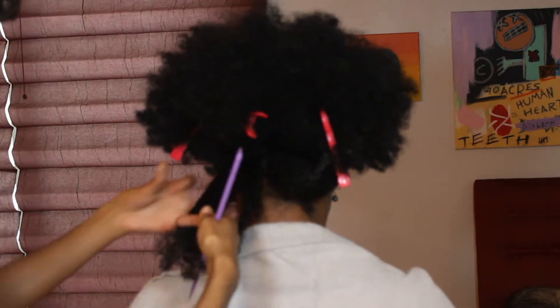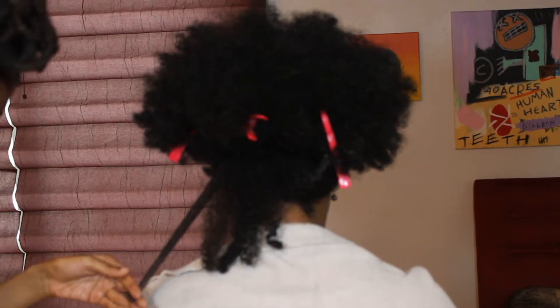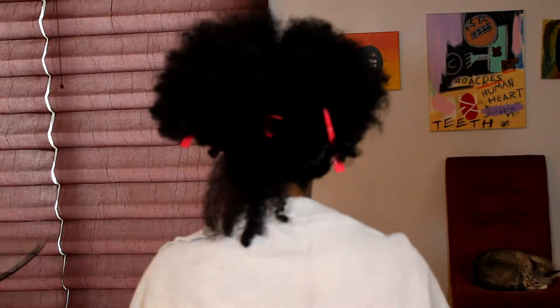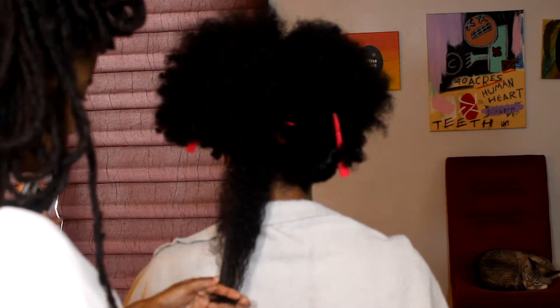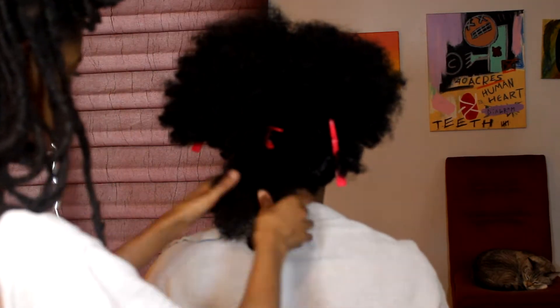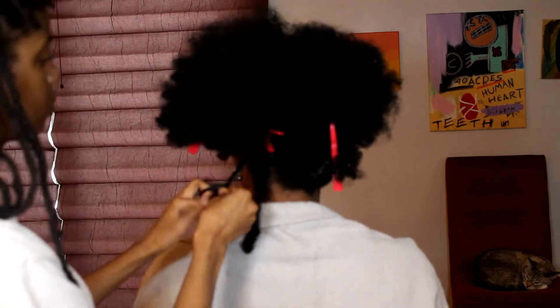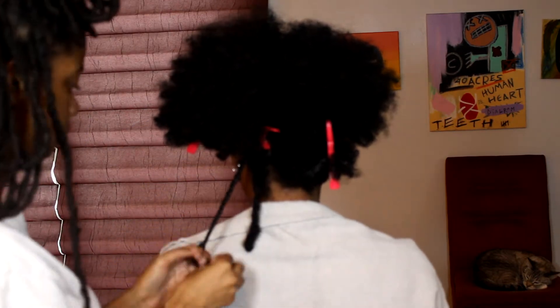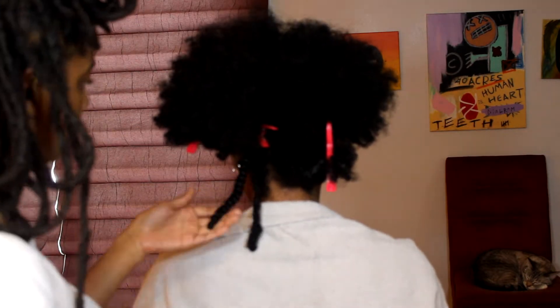Then going through with the fine-tooth comb because her hair was well detangled, and giving it a little trim. This girl — my cousin — she was going to go to the hair salon to get a trim and I was like, for what? No offense to her stylist, not trying to take business, but like, you can literally get a hair trim for free right here from your girl.